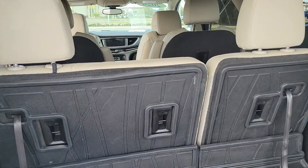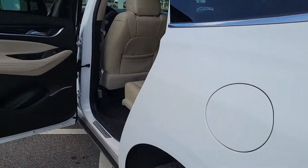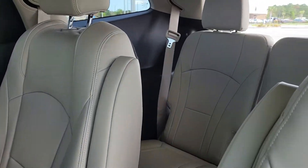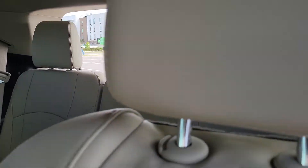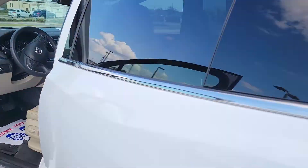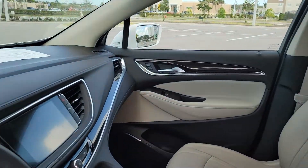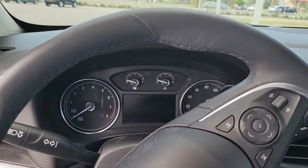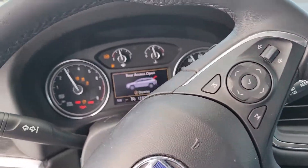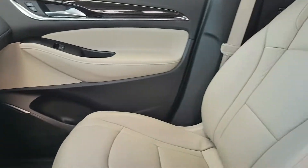She's got three rows, captain seats. Just came in, cleaned it up a little bit. It's got the light interior.